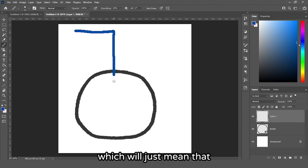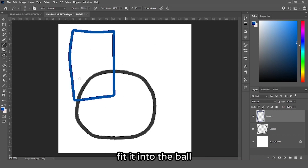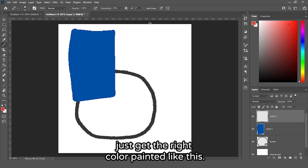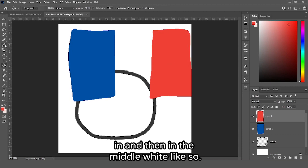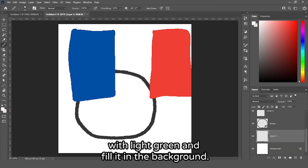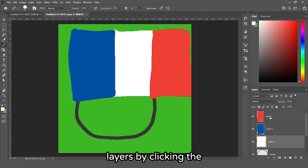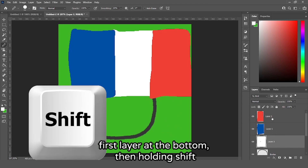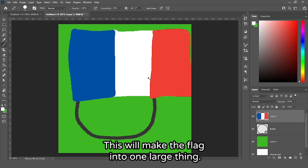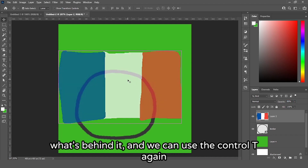You can draw the flag normally — make a shape like this and fill it in with blue. Then do the same for the red, and in the middle use white. If you don't see where you are painting, make a new layer, fill it with light green in the background, and you'll see exactly where you're painting. Once filled in, select the three layers, hold Shift to select all three at once, right click and select merge layers. Then lower the opacity a bit so you can see what's behind it.